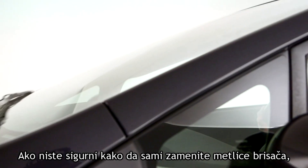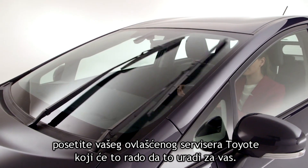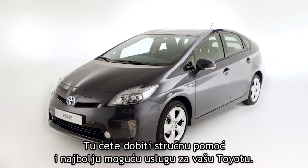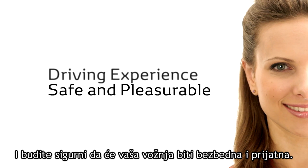If you're not sure about changing the wiper blades yourself, visit your Toyota authorised repairer, who will be happy to quickly perform a safety check. For all your maintenance needs, you will receive expert assistance and the best possible care for your Toyota, ensuring that your driving experience remains safe and pleasurable.